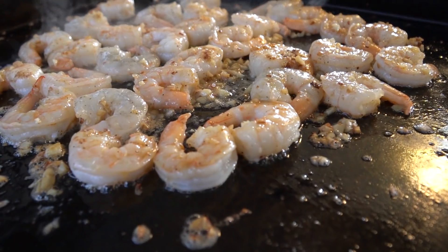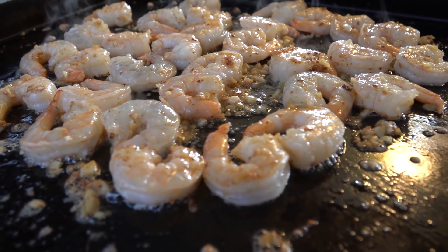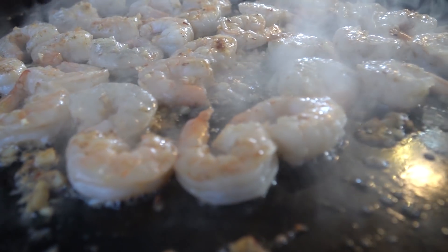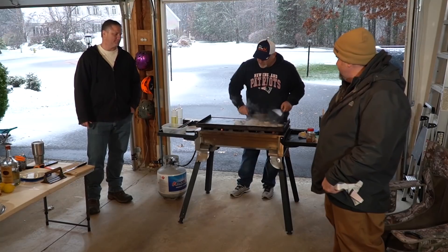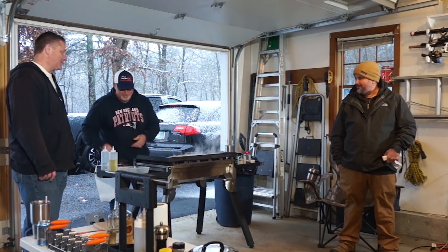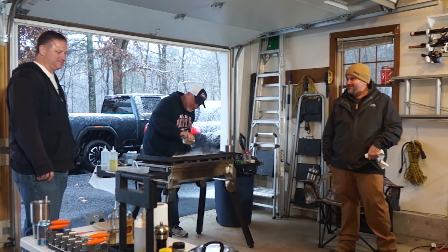Chris has some buttered garlic shrimp going on the griddle. At Christmas time, we think of shrimp — spend the money, splurge a little bit. We do shrimp cocktails and just regular hot buttered garlic shrimp. Something about butter and garlic cooking is just amazing.